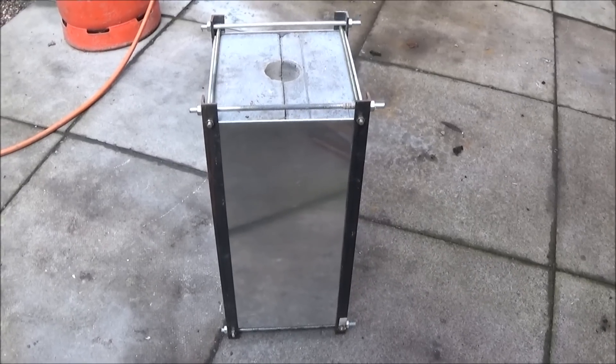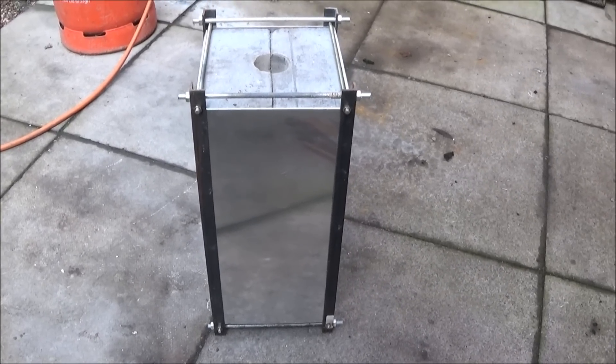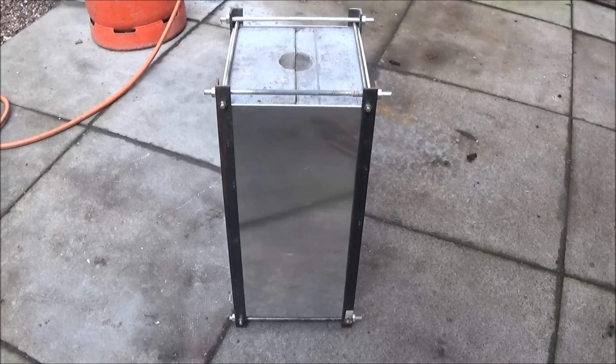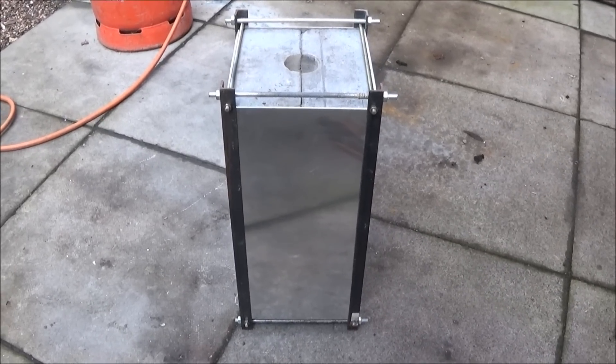There are a few sellers on eBay which will cut the aluminium plate to the size that you want and make you up a personalised order, which saves a lot of messing about and having to cut it yourself.